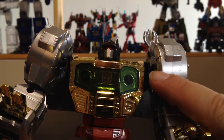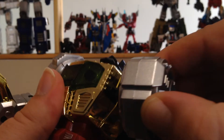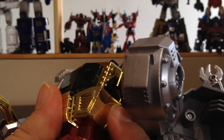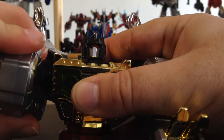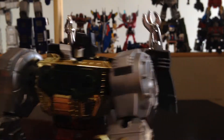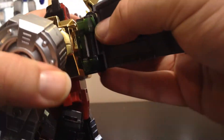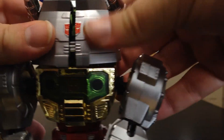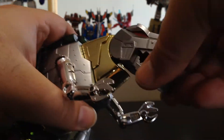Next, you want to unpeg the shoulders — the black part — you unpeg it like this, rotate it to the front, and peg it in. There's another peg hole right under the armpit and you plug it in like this. Same thing for the other side — unpeg, rotate down, and plug back in. It's super tight and really nice. Next, you want to raise the head a little bit and unpeg the backpack, raise it up, bring the arms in like this, and clip. Next, there's a peg hole in the neck and a peg hole inside the Dinobot head, and it clips in and holds perfectly.